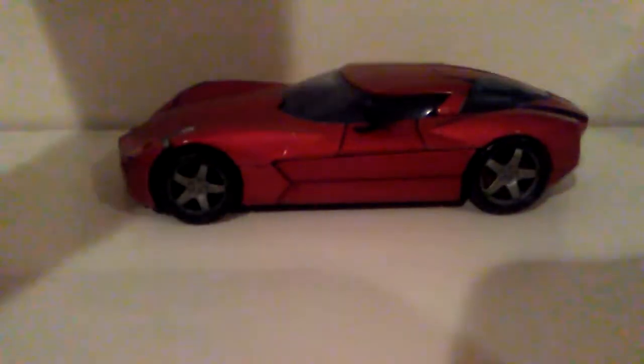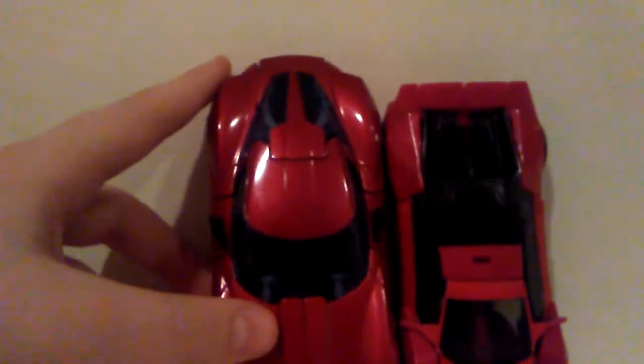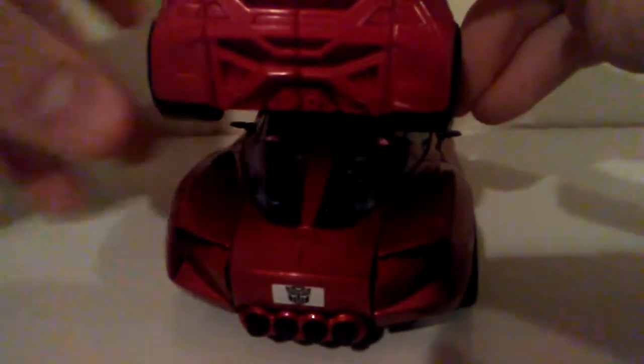I feel like the Voyager would scale way better with this. And here scaled with the Robots in the Sky Sideswipe one — I kind of prefer this one better. It's basically the same, but this one is a little bigger and more of a realistic car than this one.